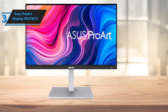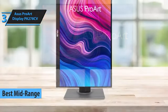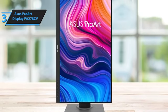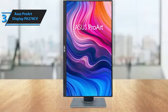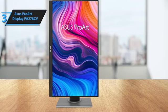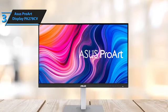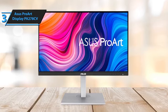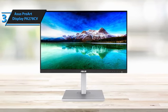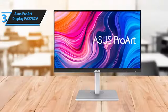Introducing the ASUS ProArt Display PA278CV, a top contender in the mid-range vertical monitor category for 2024. This monitor stands out due to its impressive value for money, making it an excellent choice for photo or video editing, designing creative work, casual productivity tasks, and even light gaming. Equipped with more than just a color-calibrated screen, the ProArt PA278CV's array of ports, including USB-C with DP alt mode and 65W charging, along with a USB-A hub, render it highly efficient when paired with a laptop. Setting up the ProArt PA278CV is straightforward, as it arrives mostly assembled — users only need to attach the base plate to the vertical stand.